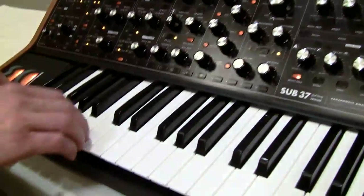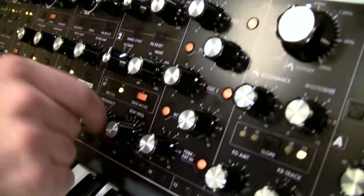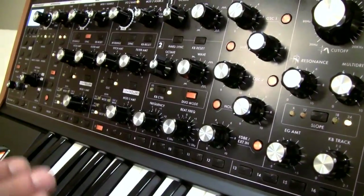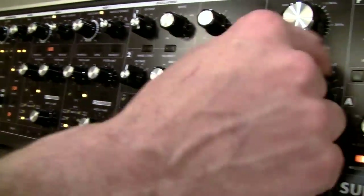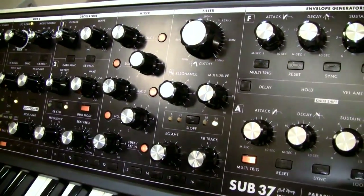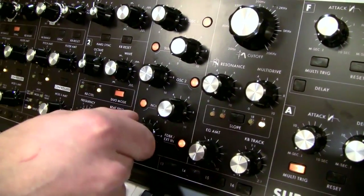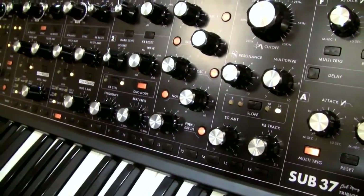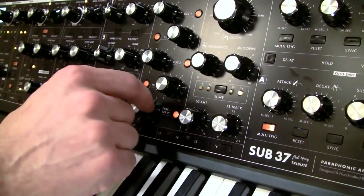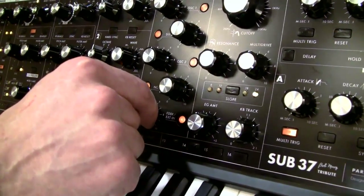I'm going to start with a very simple sound and just demonstrate. Here's a single sawtooth oscillator. We'll bring in a second sawtooth oscillator. Right now this is a very pure and clean tone. We know what the multi-drive sounds like — it's quite nice. And then as you bring up the feedback, you get a whole new tone. You can actually feed all the way back into DC into self-oscillation, which is really very gnarly sounding.